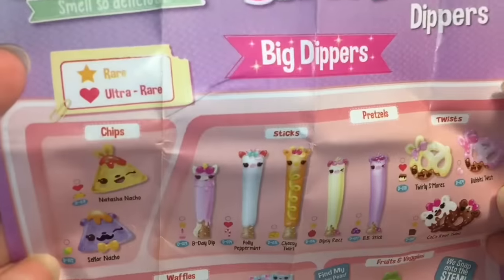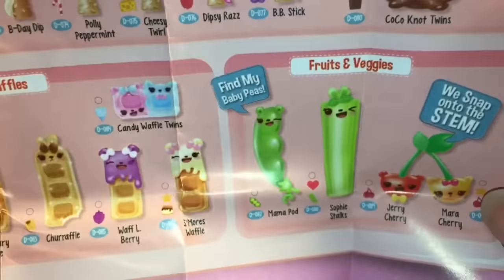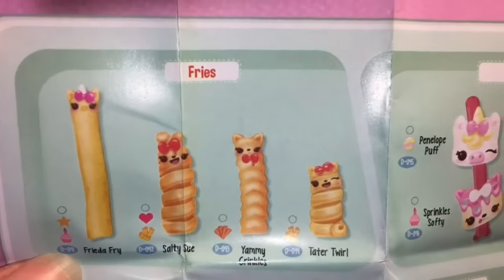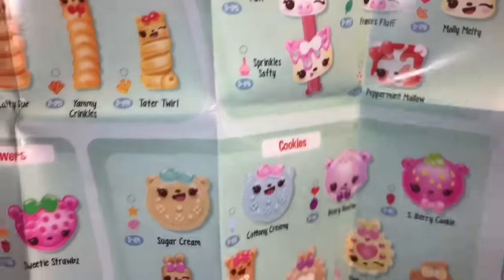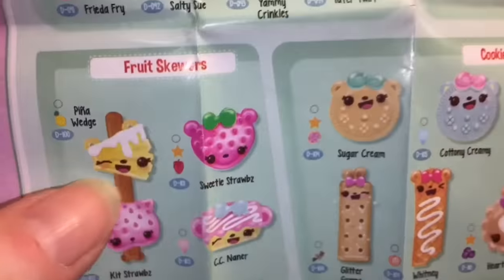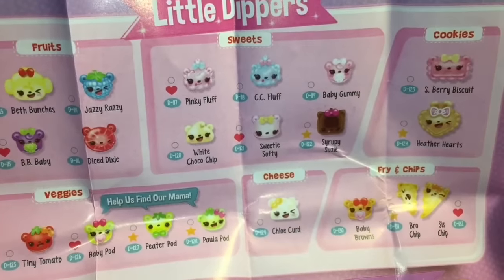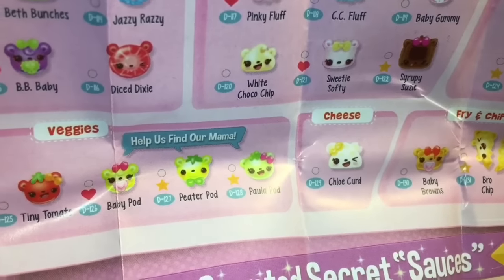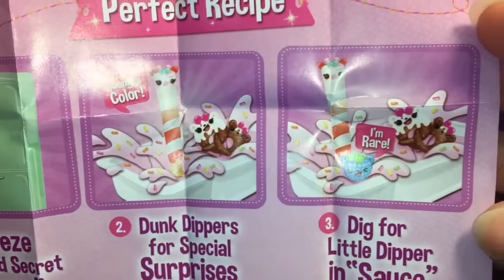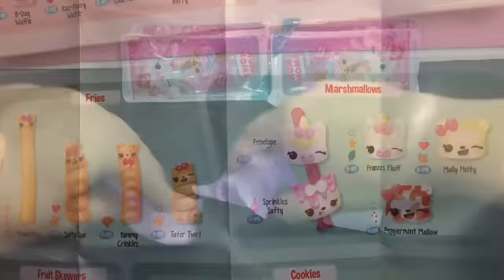On the checklist we have chips, which are super cute sticks — that one looks almost like a corn dog — pretzels, twists, fruits and veg, waffles, fries, marshmallows, cookies, and fruit skewers with that adorable happy bear strawberry. On the back there are small categories: cute little fruits, sweets, cookies, fry and chips, a lone cheese and veggies, all the little secret sauces, and the little perfect recipe.